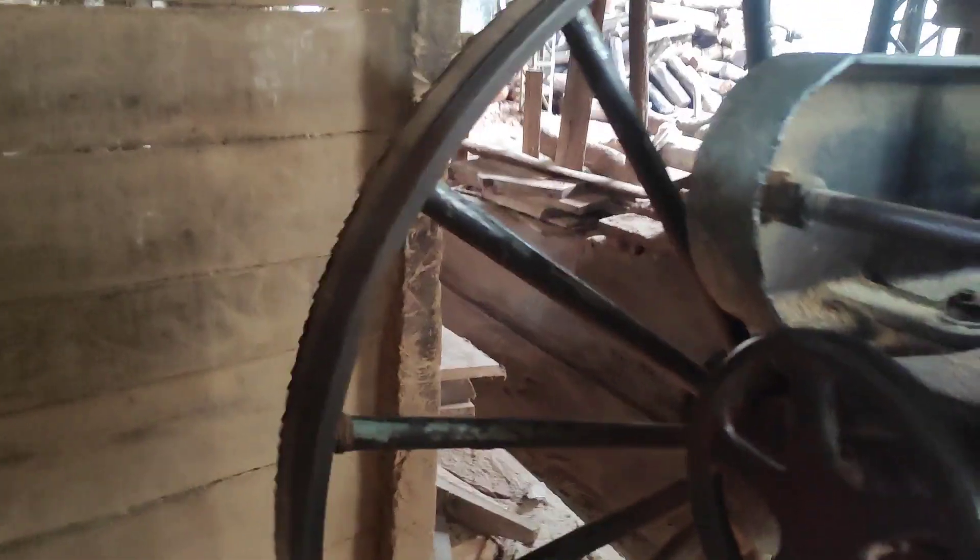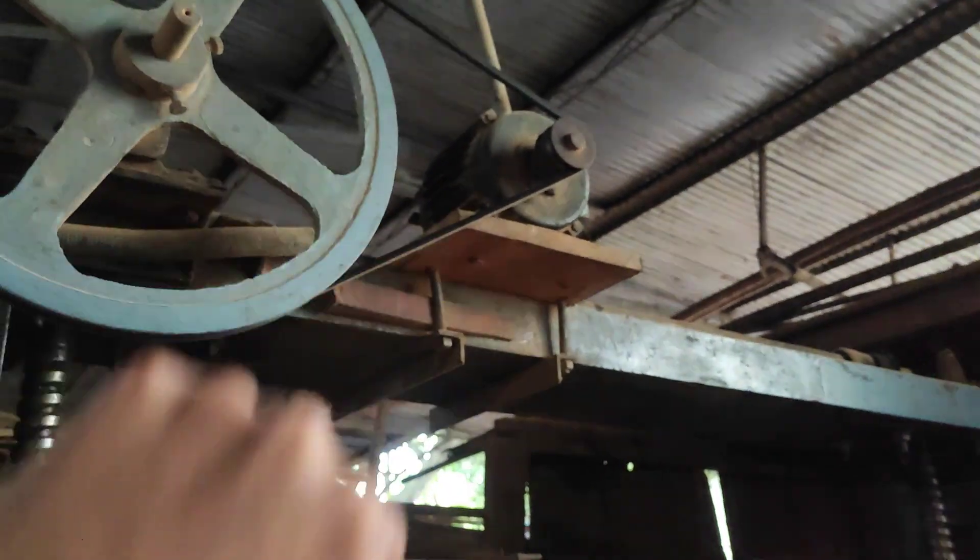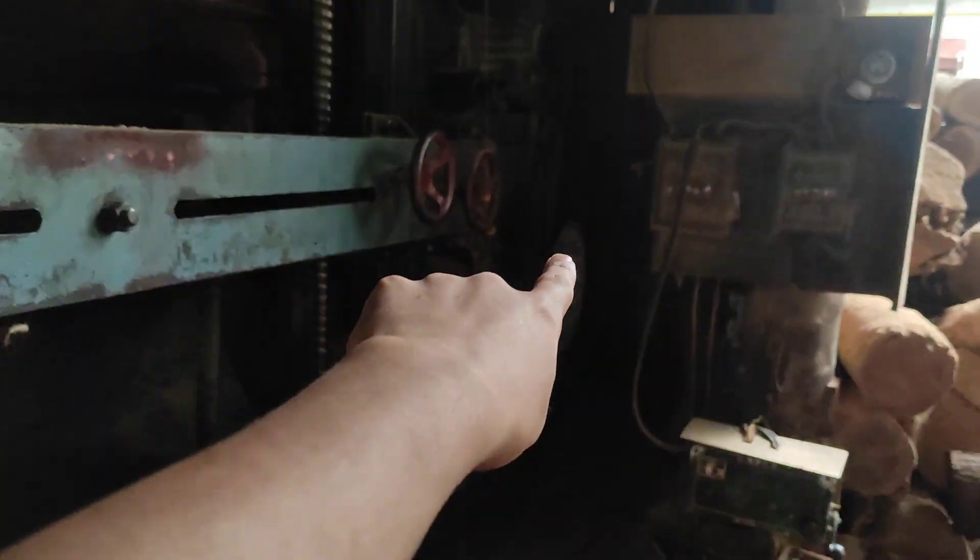It is also driven with the help of this pulley. You can see here there is a blade attached on either side of the machine, and it is driven with the help of this motor which is 3 HP. Apart from this, there is also a 6 HP motor over there which drives the second pulley.